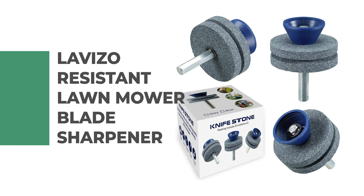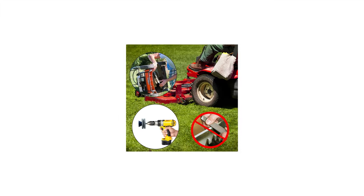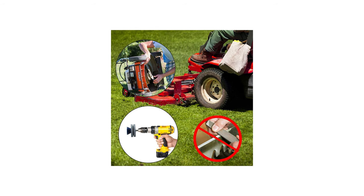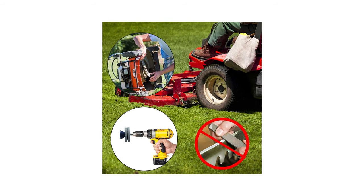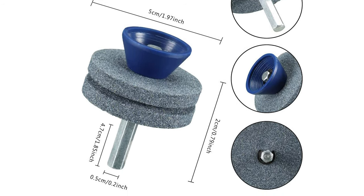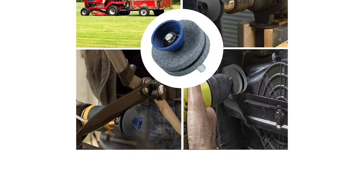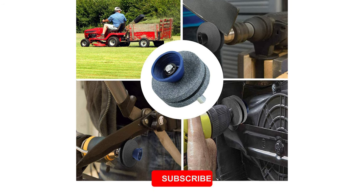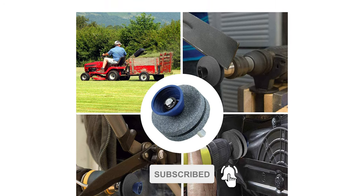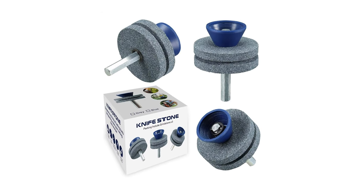Number 8: Lavizo Resistant Lawn Mower Blade Sharpener. Although there are many types of lawn mower blade sharpeners in the market, the Lavizo Resistant Lawn Mower Blade Sharpener is undeniable. This sharpener measures 2.3 by 2.5 inches and is made of double-layer corundum — strong, durable, and long-lasting. There will be no melting of the grindstone due to high temperature during grinding. It only takes 10 seconds to install. The package includes three-pack lawn mower blade sharpeners in a beautiful box, making it ideal for personal use or as a gift.